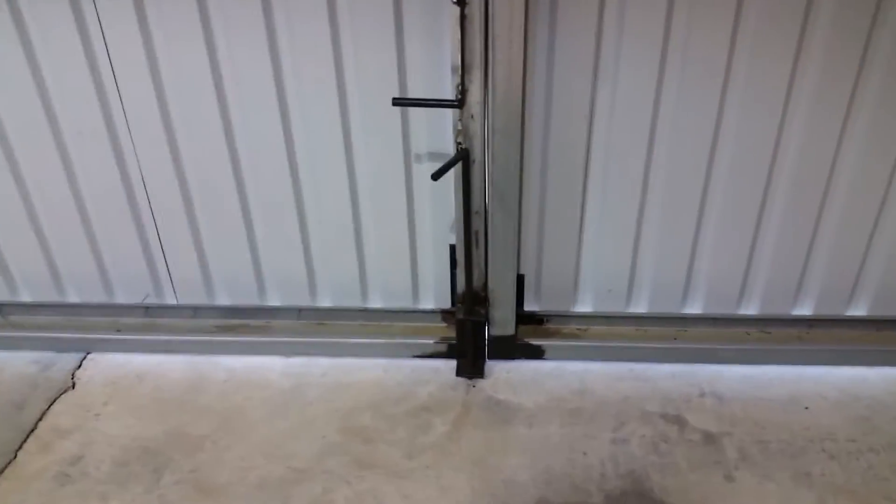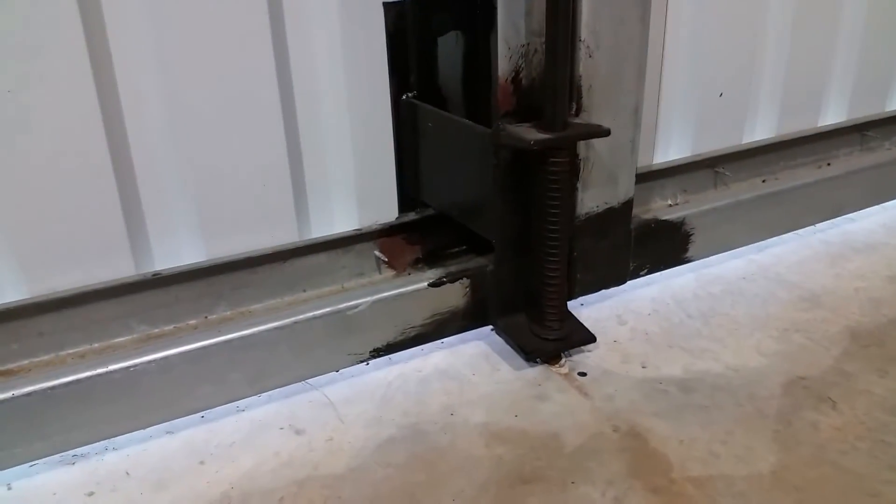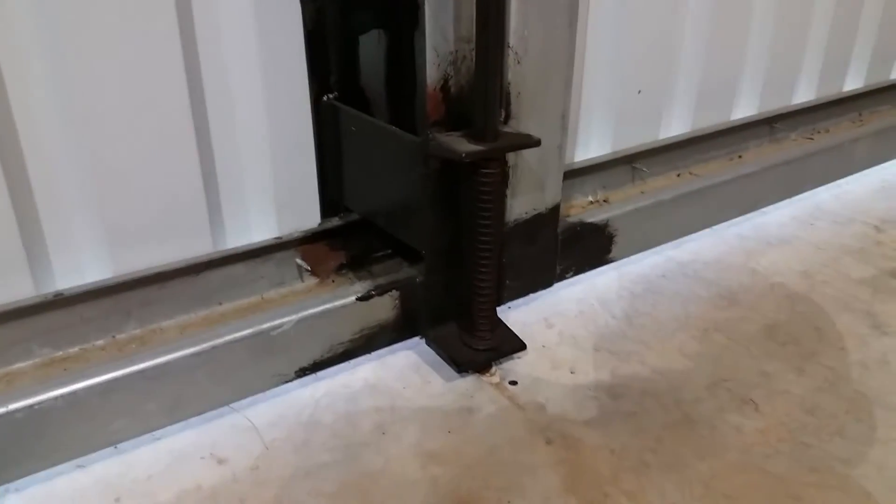Quick rundown on the hangar doors. We have some latches that pin into the slab right here. You can see how that latch is made — I just built that out of some scrap channel steel and some cold roll three-quarter inch stock. New uses for a Nicropress tool too. I made my cables, and to unpin the latch you just pull the handle.